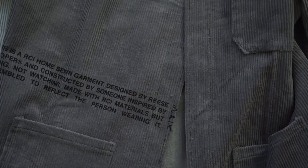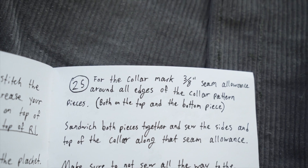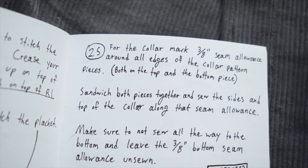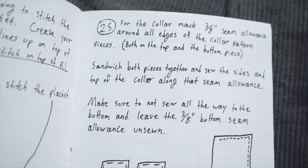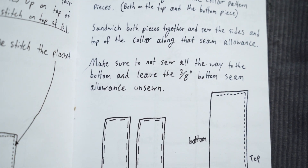Both sides of the front are somehow done - we did it! It's really starting to feel like a real piece of clothing now, it's kind of crazy. Step 25 for the collar - mark three-eighths of an inch seam allowance around all edges of the collar pattern pieces, both on the top and bottom piece. Sandwich both pieces together and sew the sides and top of the collar along that seam allowance, making sure not to sew all the way to the bottom.